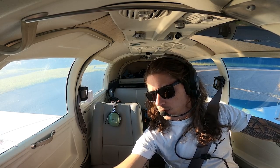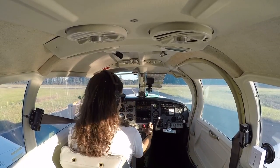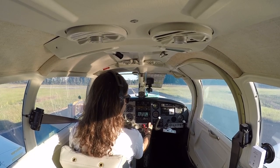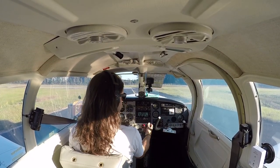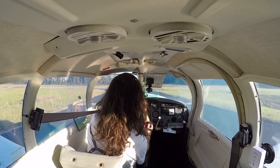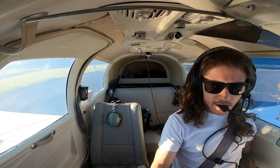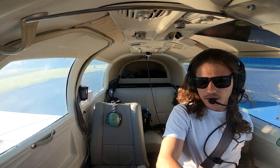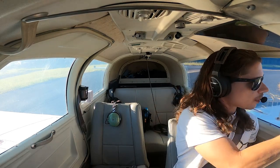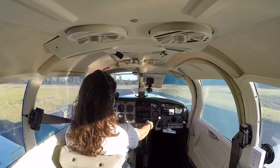Left mag drop should be about the same as the first one — come back, that's good. Then I check the prop and do three cycles. One — look for manifold pressure to move, it did. Two — look for RPM to move, it did. Three — watch the oil pressure move, there it is. And I bring the power back, and that's where I have my issue.